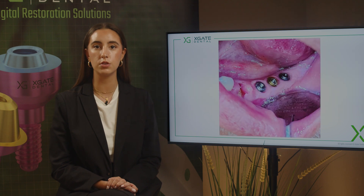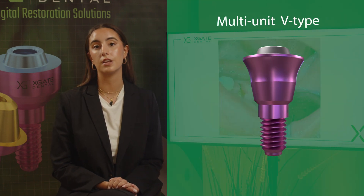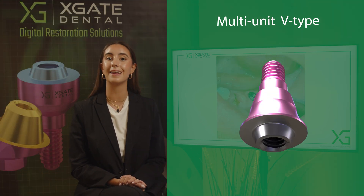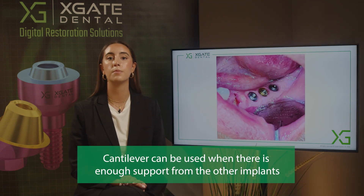So we extracted the tooth. There is not enough bone — the bone is too thin and we don't want to add an extra thin implant in this place. We can just add another cantilever, and this way without adding any implant, without doing any unnecessary surgical procedure, we can make a new bridge that will fit and will hold.